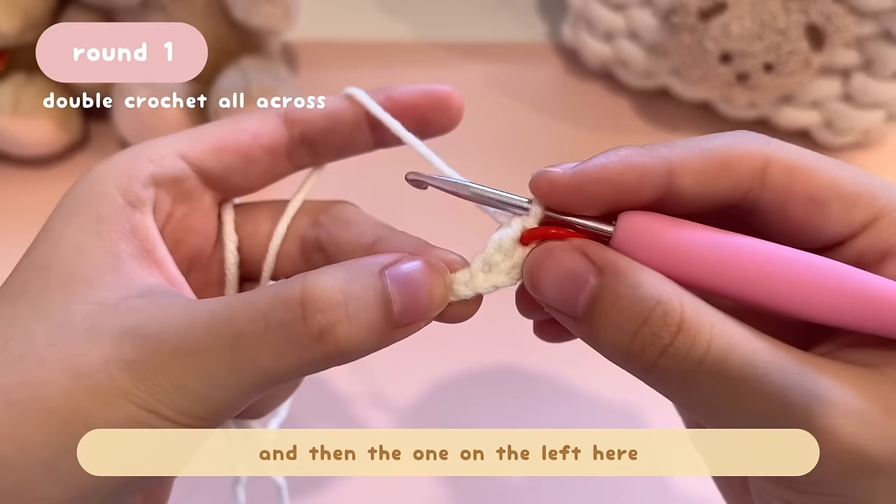Yarn over, bring the hook over and on top of the working yarn, then insert your hook into the next chain — the next V — going through a loop. Yarn over, pull it through the chain which is the first loop. From now on, yarn over and pull through just the first two loops. Then yarn over and pull through the remaining two loops. This is our second double crochet.